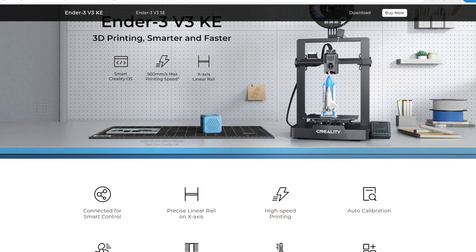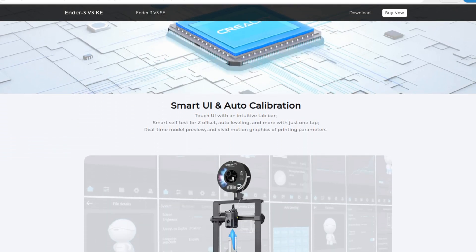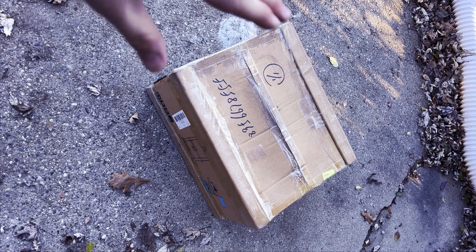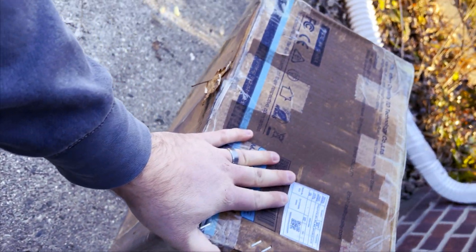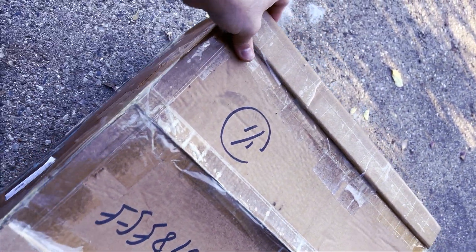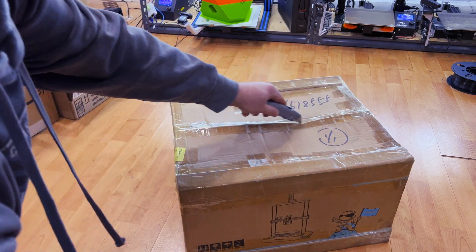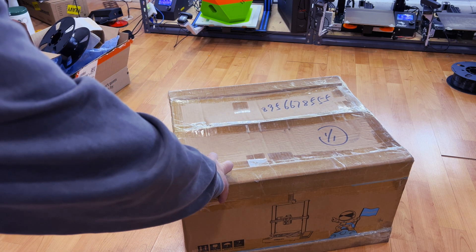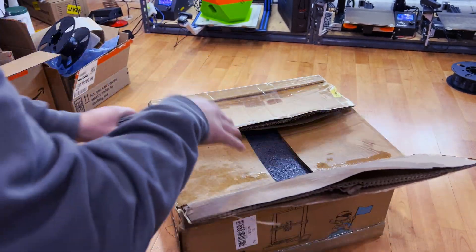Creality sent me their newest printer in the Ender series — the Creality Ender 3 V3 KE. I was really looking forward to getting this printer, so you can imagine my trepidation on delivery day when the box came looking as if it had been dipped in the ocean. It was comically wet, literally dripping water. I don't blame Creality for this — I doubt they sent a soggy printer out of their warehouse. It probably got wet during transit. I signed for it anyway and started to set it up.